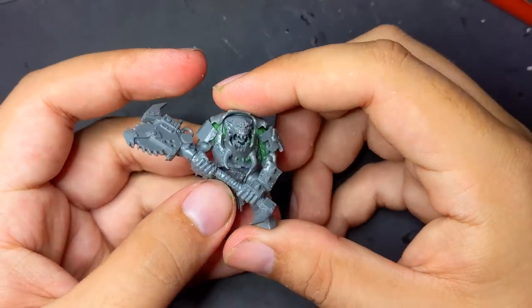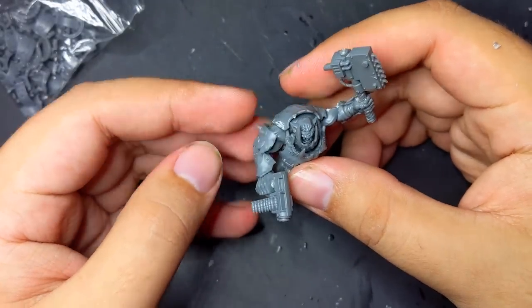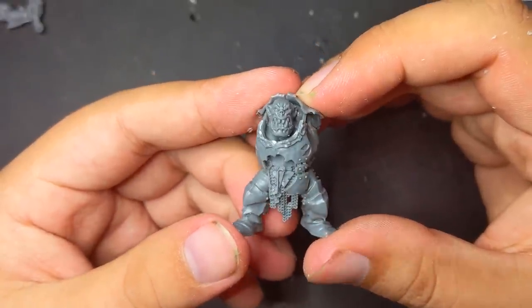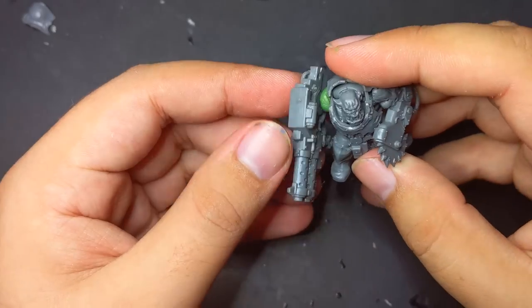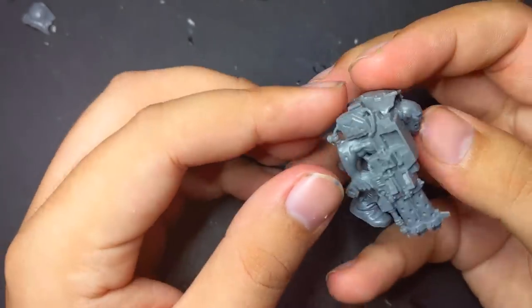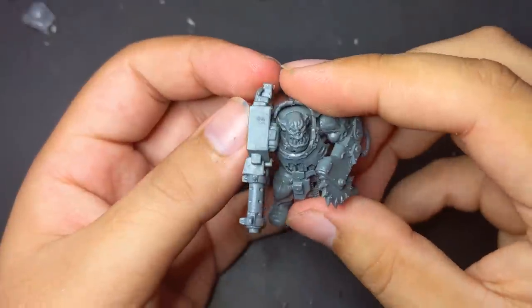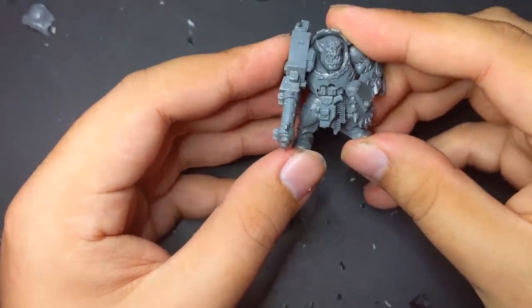I liked how this looked so much that I went back and replaced the pauldrons of the first orc with those of a nob, and proceeded to do it with all the remaining brutes. For brute number 3, I decided to use two of my favorite weapons: the nob bionic buzz saw arm and the loota twin-barreled shooter. He was by far the easiest of the brutes to convert, and I largely just applied what I learned from the first two. I shaved down his tooth gorget, used greenstuff to fit his limbs on, and outfitted him with an assortment of pouches and gear.